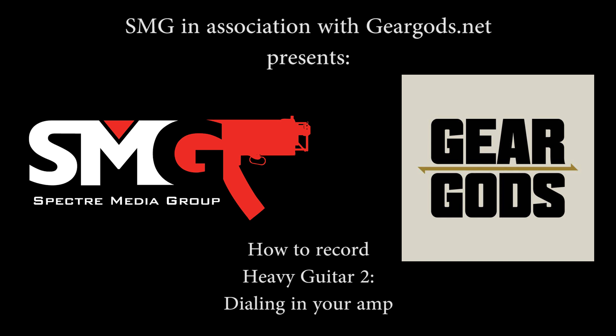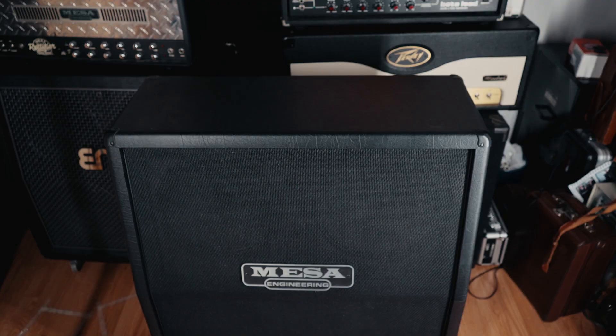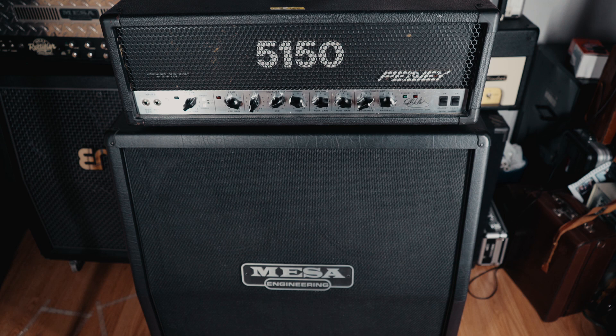Hey guys, I've got a ton of requests for this one: how do you dial in an amp? Fortunately, it's a fairly straightforward operation. For this, you're going to need one guitar cabinet, one tube amplifier head. I'm going with a 5150 as it's quite popular and many of you have one.